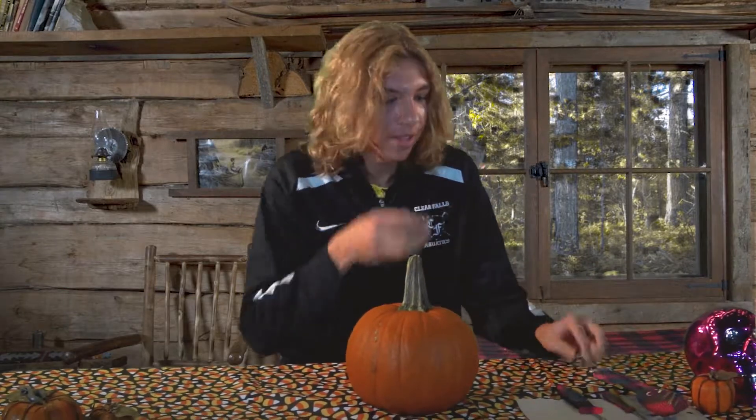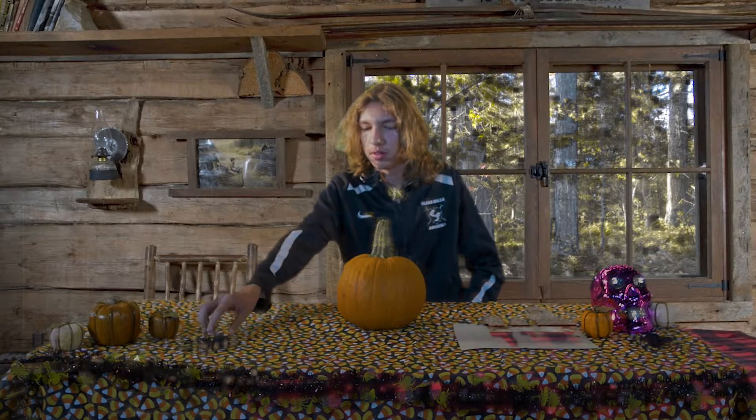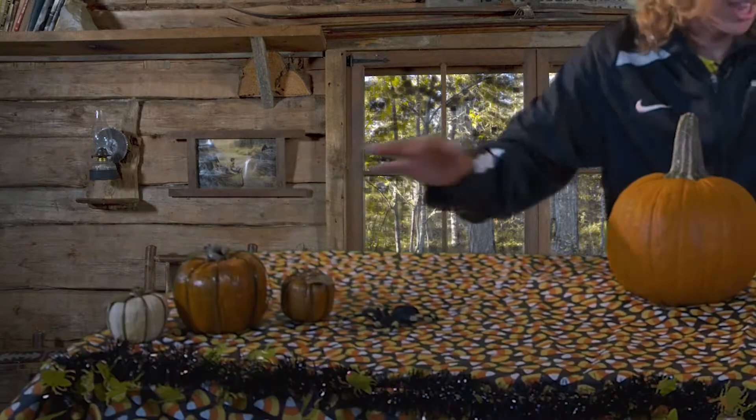We got big knives, we got a spoon, we got another knife. It's gonna be hype. It's time to crank out your spooky scary skeletons again. We also have some pumpkins. We got this thing and we also have some candy corn, and if you don't like candy corn, I hate you.